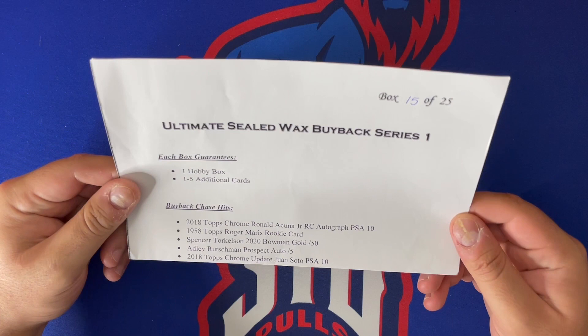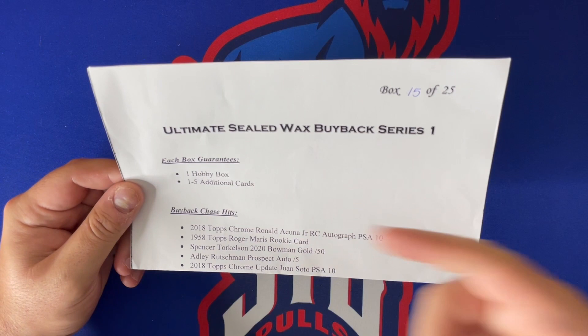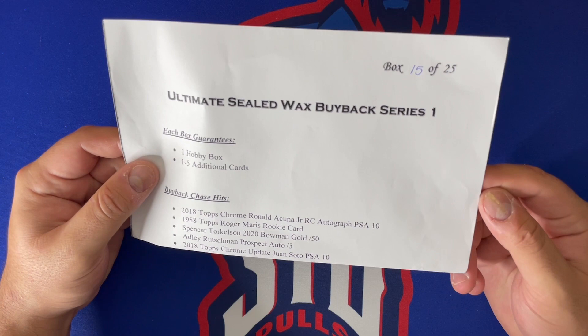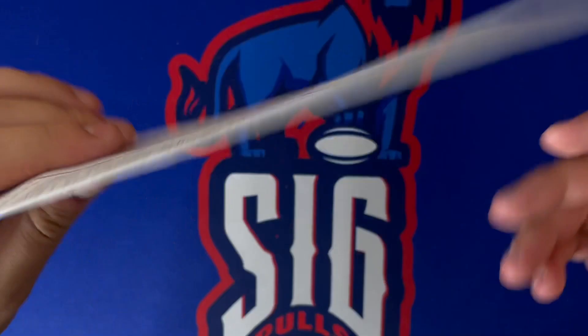These boxes were four hundred dollars a piece. That may seem a little hefty — it's a bit more than the regular price of a hobby — but there is one guaranteed hobby box in here along with one to five additional cards. There are some buyback chase hits, the main one being the 2018 Topps Chrome Ronald Acuna Jr. rookie card autograph PSA 10, plus four other listed chase hits.